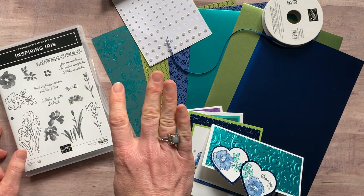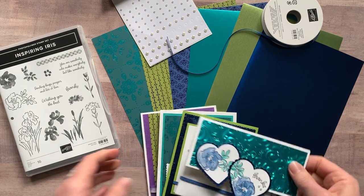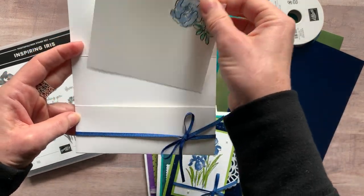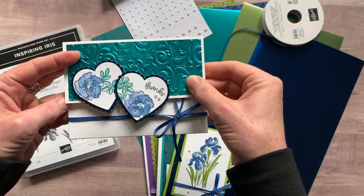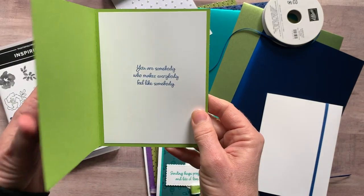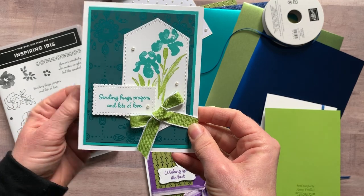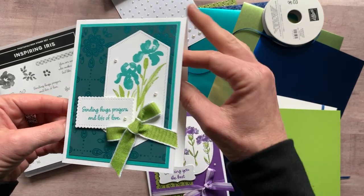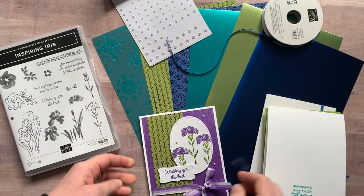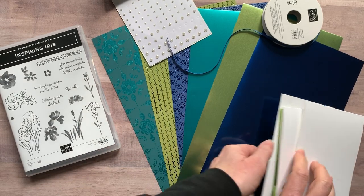Let me show you the cards in this class to go — we always make four projects and you make two of each. There's this fun one that opens like this and has a little piece that slides in and out. Then there's this one where I stamped the sentiment on the inside — 'Sending hugs, prayers, and lots of love.' There's also one with no stamping inside, and another featuring 'Wishing you the best.'